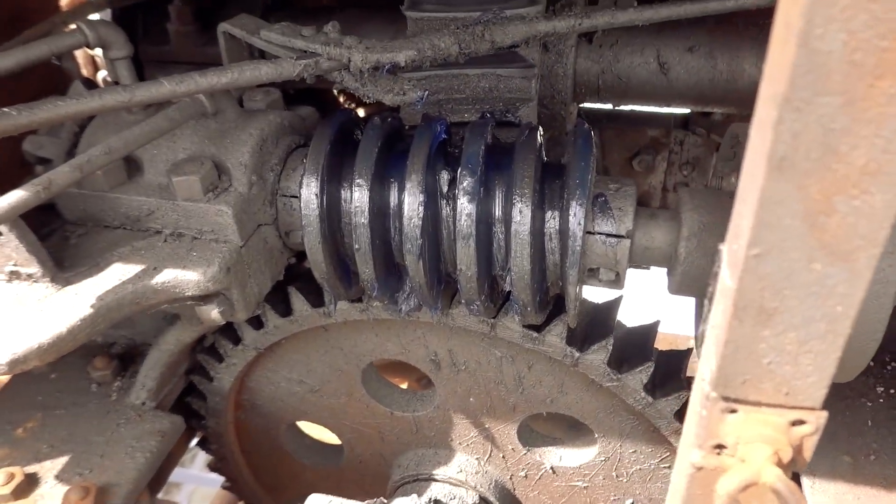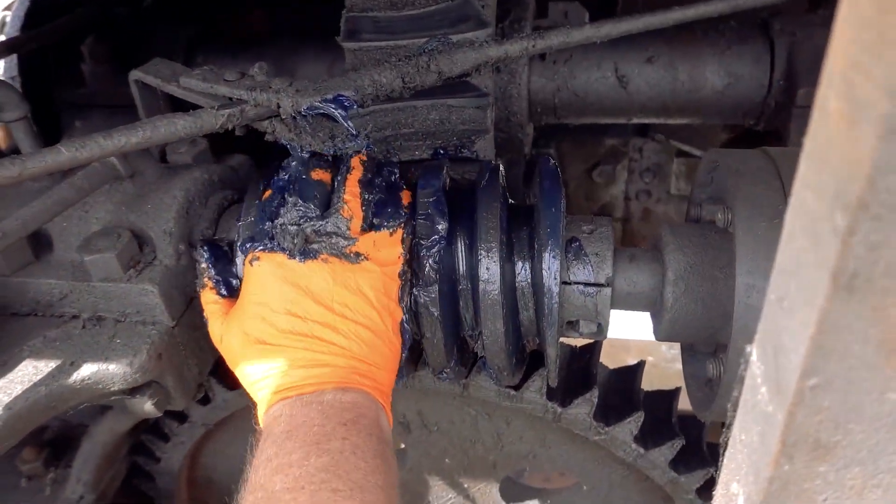So a while back, like a year ago, I had a million people comment about that old clapped out gear drive at site one. So here you go. I'm here with Lunchbox and he's double fist-ing lubricant.